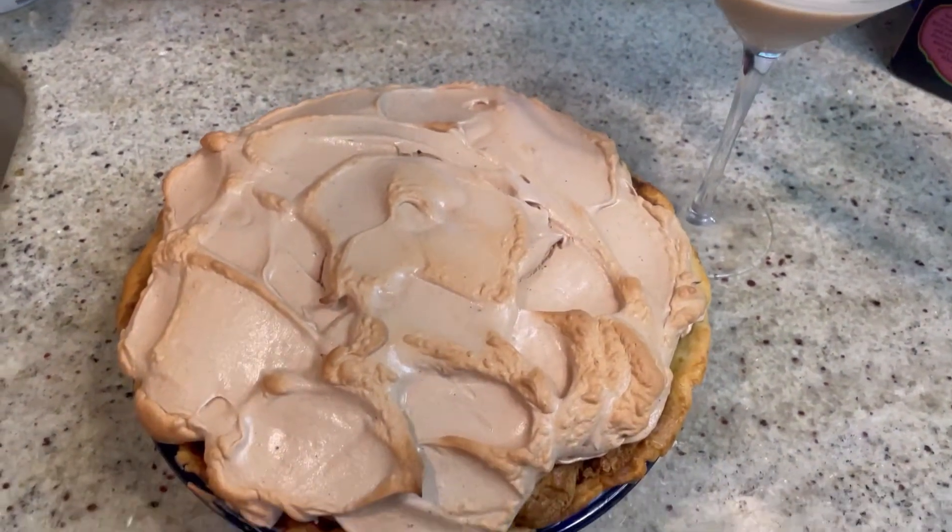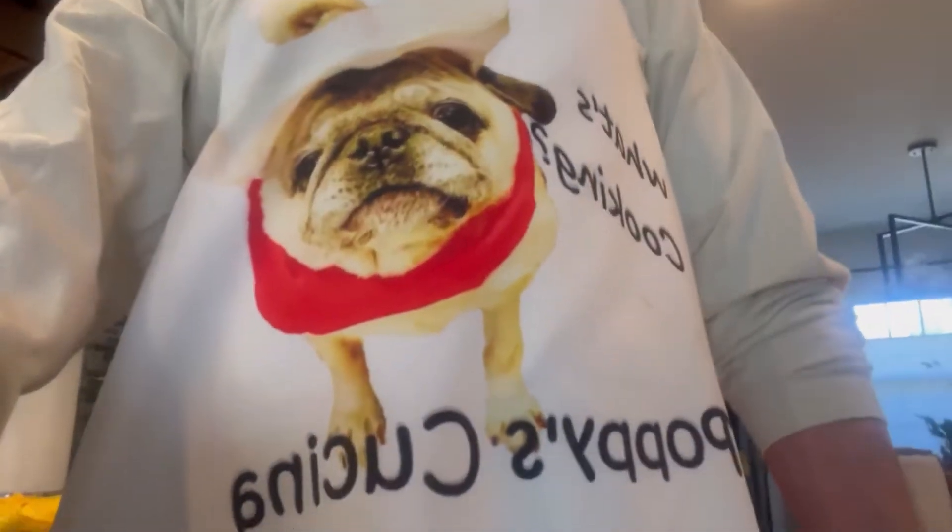And there's the drink we make today too. For a written copy of this recipe and for a lot more fun stuff, check out our Facebook page at Poppy's Cucina. See you there.